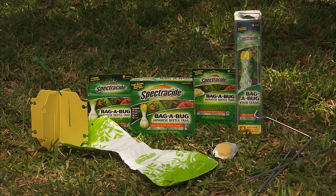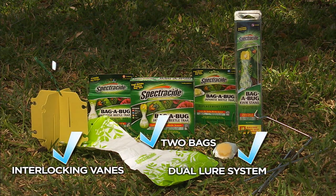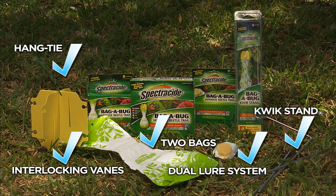The Spectracide Bagabug kit comes with interlocking veins, dual lure system, two bags, and a hang tie. And be sure to pick up a quick stand — it's designed to hang the trap at the perfect height for trapping Japanese beetles.